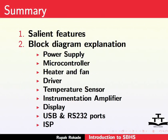This brings us to the end of this spoken tutorial on Introduction to Single Board Heater System. In this spoken tutorial we saw the salient features and block diagram explanation of SBHS. The various blocks briefly explained include power supply, microcontroller, heater and fan, driver, temperature sensor, instrumentation amplifier, display, USB and RS232 port, and ISP.